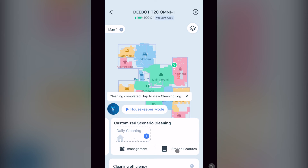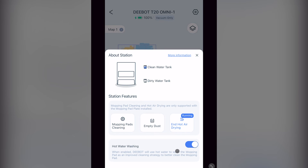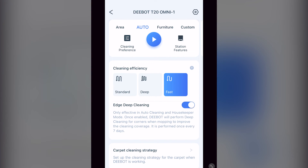Here there is also another way to get to station features. When you scroll the bottom section up, you'll see more settings — the first being cleaning efficiency: standard, deep, and fast, which tells your vacuum how much overlap you want while vacuuming. Then here is where you enable edge deep cleaning, which rotates the vacuum while cleaning the wall so the mop gets right up against the edge. However, this only works in auto cleaning or housekeeper mode and theoretically is only performed once every seven days.